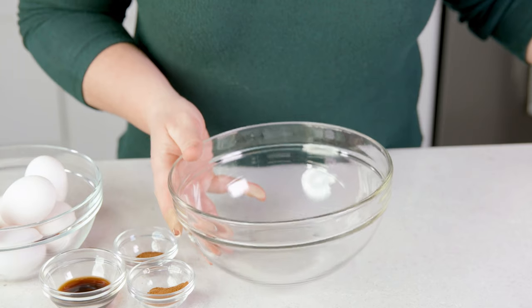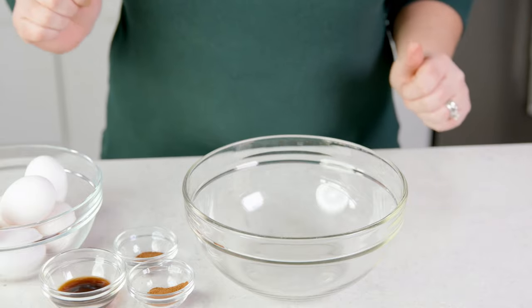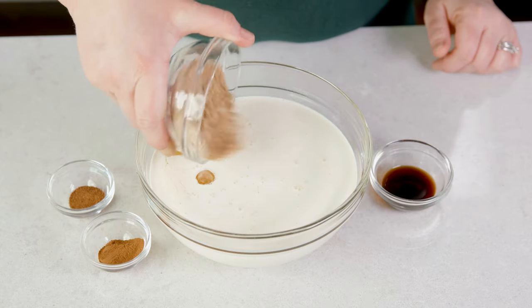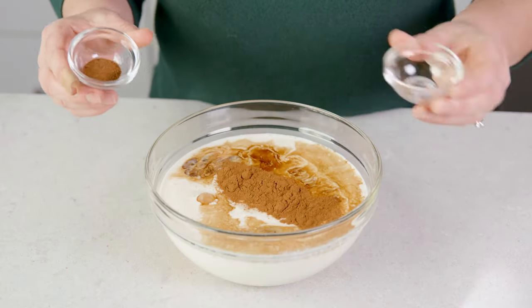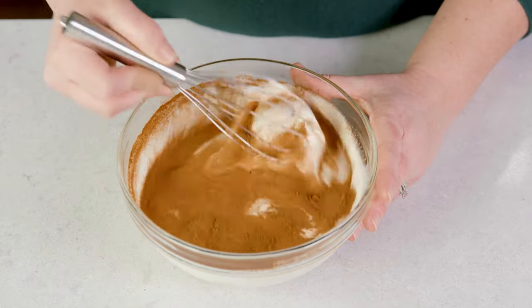Set that aside and get out a large mixing bowl to make the most flavorful mixture that really makes this the best french toast casserole ever. Add in 8 large eggs, 1½ cups of whole milk, 1 cup of heavy cream, 1½ cups of packed brown sugar, 1 tablespoon of vanilla extract, 1 teaspoon of cinnamon, and 1½ teaspoons of nutmeg. Whisk these ingredients together until they're well combined and there are no lumps.